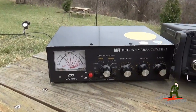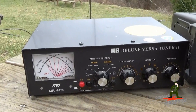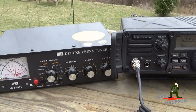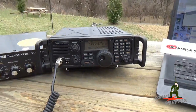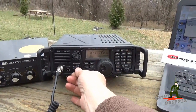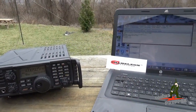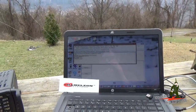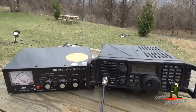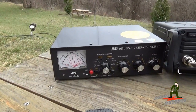Look at the SWR there — almost perfect: 1.2 to 1, 1.3 to 1. Not bad for no antenna tuner. And we have a connection. So now we've connected via HF radio running data to check for email in the system from the mountains of West Virginia on the Chameleon Antennas 40 meter Wyndham Antenna. We don't need this antenna tuner here — we just have it for demonstration purposes to show you how the antenna performs and the SWR.